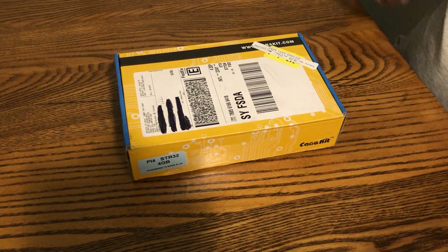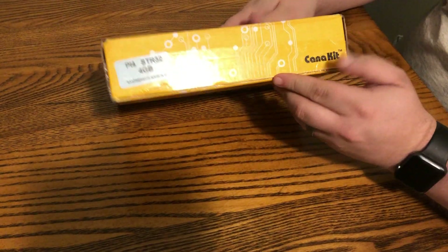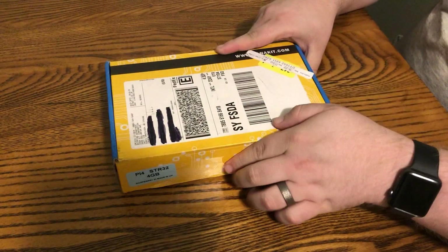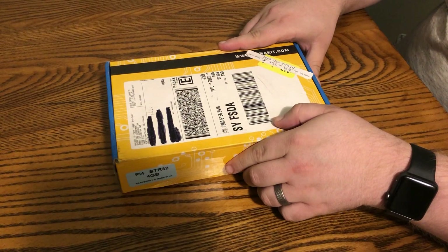Hey everyone! Today I'm going to be unboxing the Raspberry Pi 4. I ordered this kit from CanaKit. We've got the Pi 4, 4 gigabyte model. Pretty excited to open this up and see what we can do with it and how powerful the new Pi is.